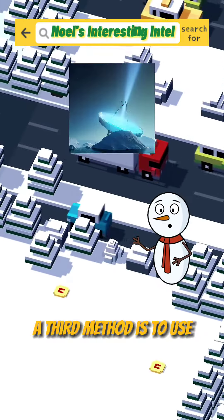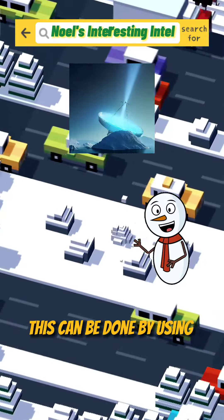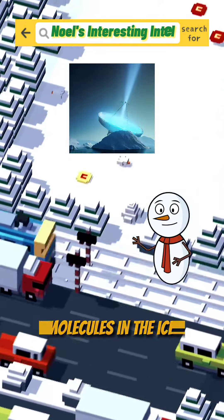A third method is to use microwaves to melt the iceberg from a distance. This can be done by using a satellite dish or a ship-mounted device that emits high-frequency electromagnetic waves that heat up the water molecules in the ice. However, this method is still experimental and requires a lot of energy and precision.